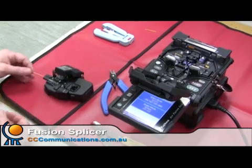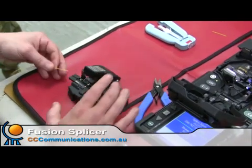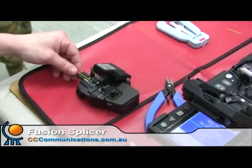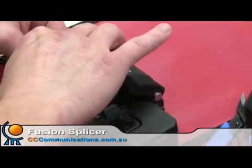Righto, we're going to check out today the FSM-60S Fusion Splicer by Fujikura. We're going to run through a quick demo on the screen there. As it's going, I'll talk through some of its features.